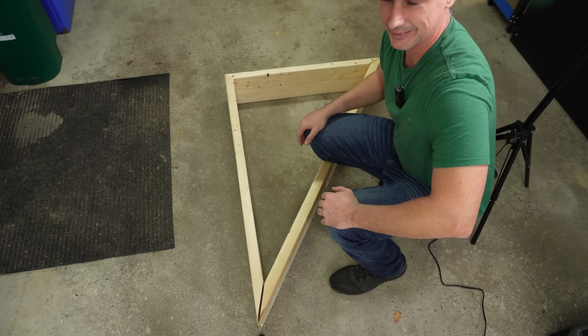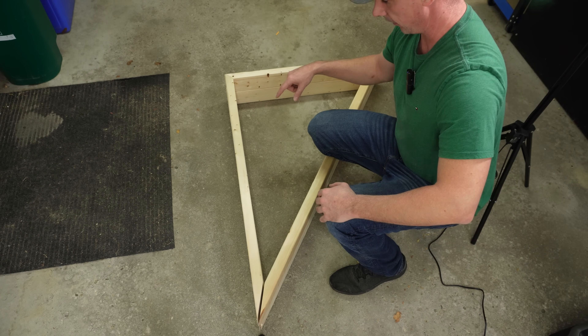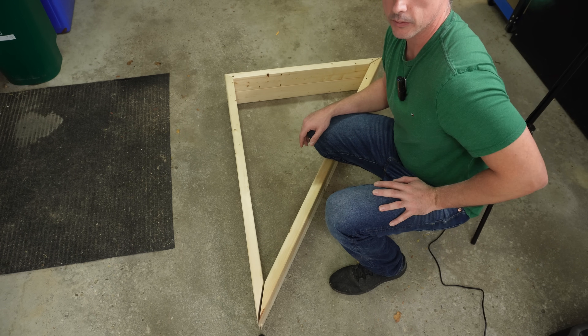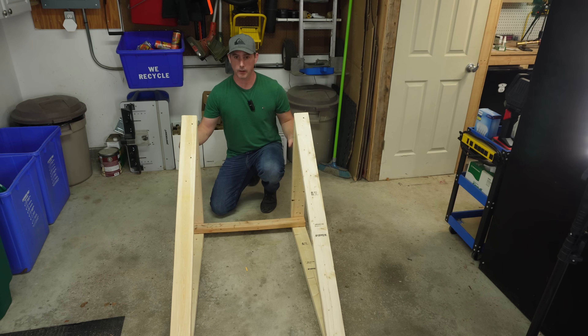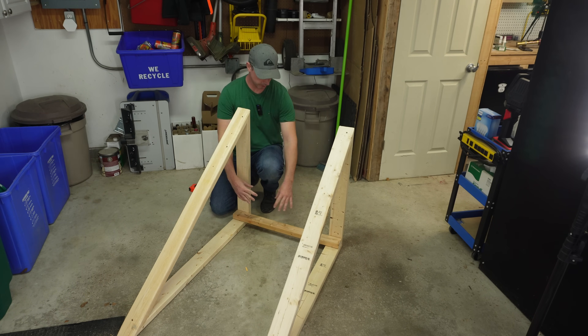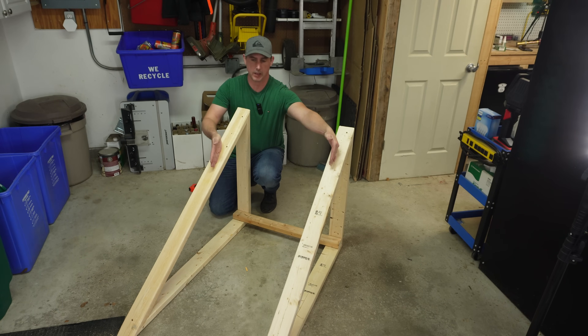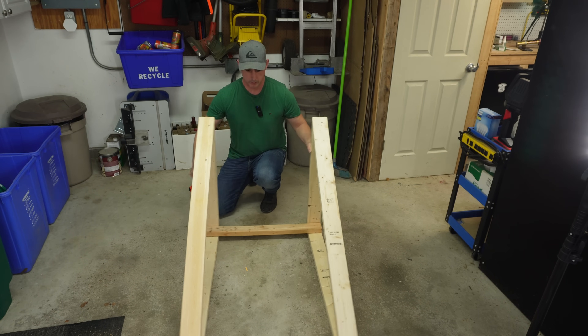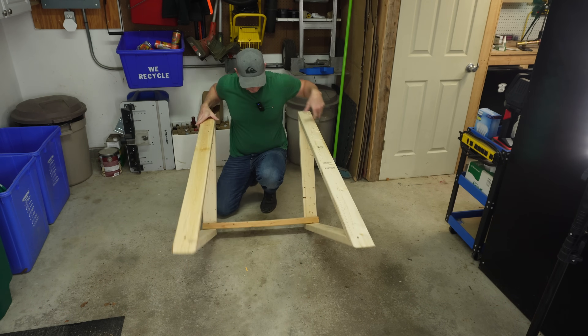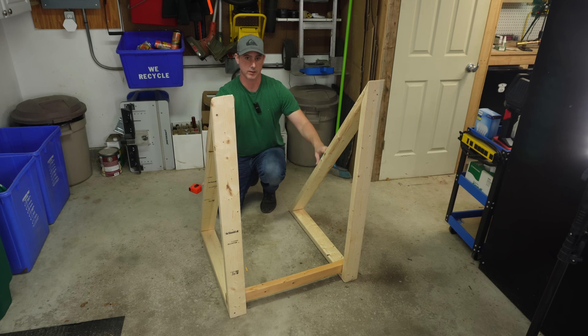Now I'm going to screw it together and that's going to be the main parts of the solar mount. I have my basic frame — it's just two triangles and a spreader, and once I mount my panels that's going to hold this side together. All that's left is to mount the panels. This is going to be the summer angle, and if I flip it up this is going to be the winter angle on this side.